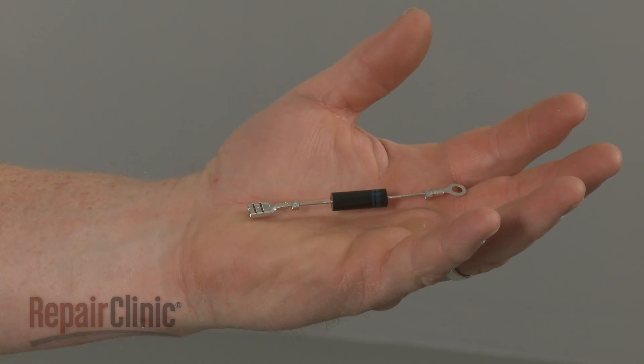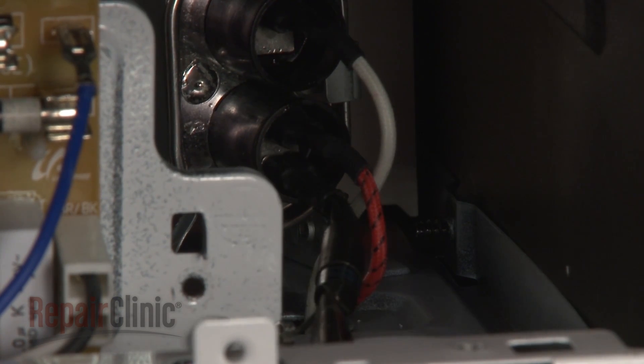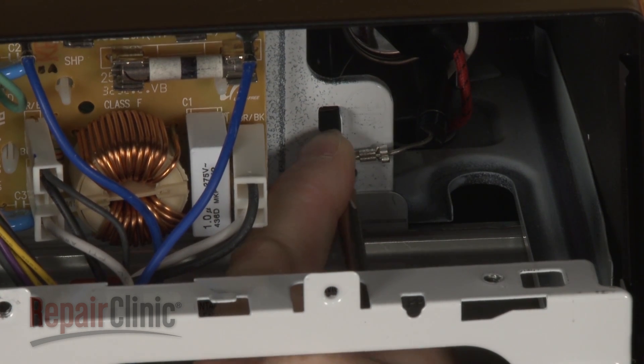Install the new high voltage diode by first connecting it to the terminal on the capacitor. Now, thread the screw to secure the opposite end to the frame.